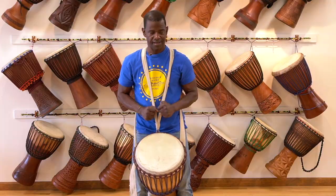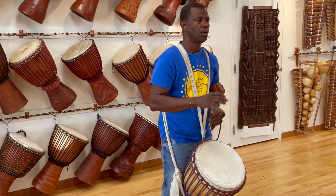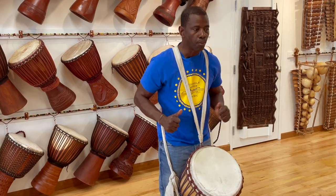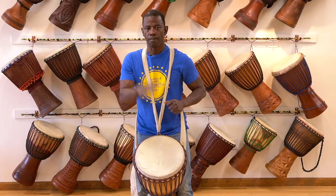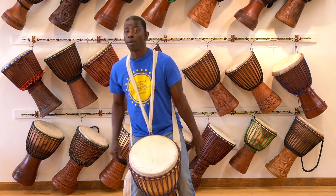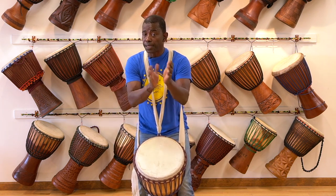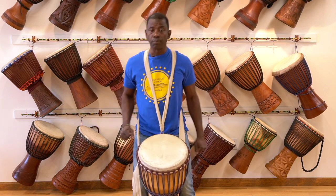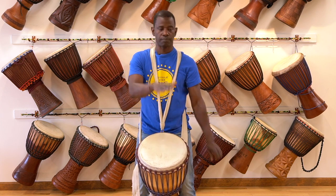It sounds like this: boom, boom, be-five, pe-five, boom. Boom, boom, boom, boom, boom. Boom, boom. Boom. Very nice!